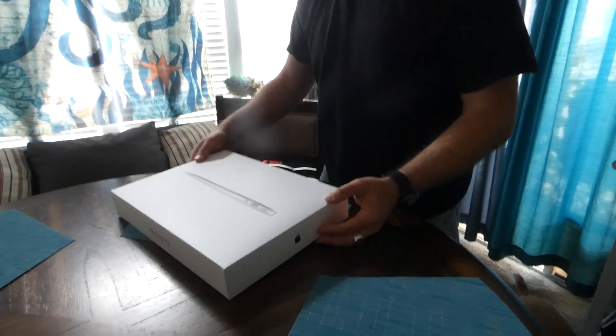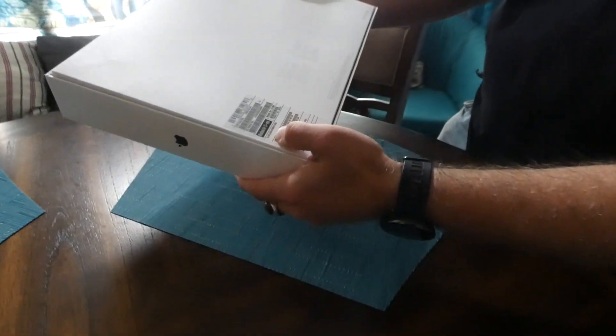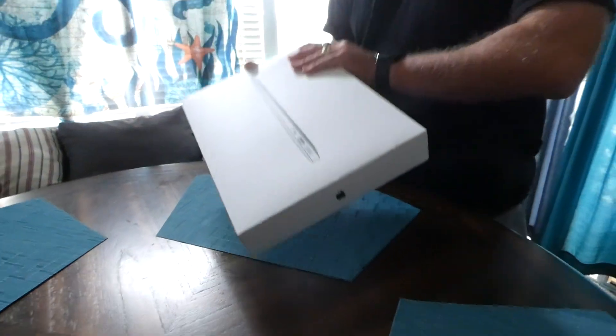This is Justin Germino from DragonBlogger.com and I'm here unboxing the brand new MacBook Air 13 inch. This MacBook Air has a 2.2 gigahertz processor, 8 gig of RAM, and a 512 gig SSD drive. So let's go ahead and open it up so you can see what's in the box.